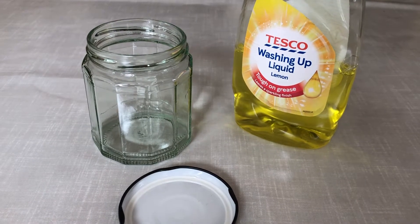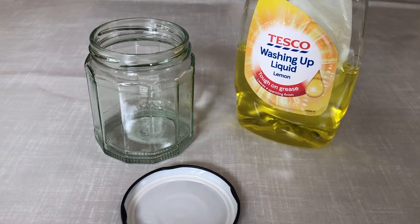Hello and welcome to today's science experiment. Today I'm going to show you how to make a tornado in a jar.